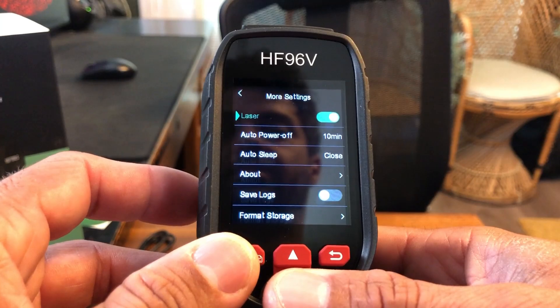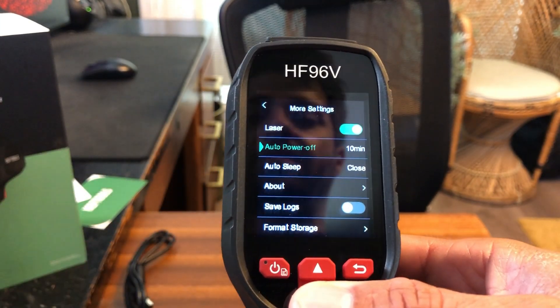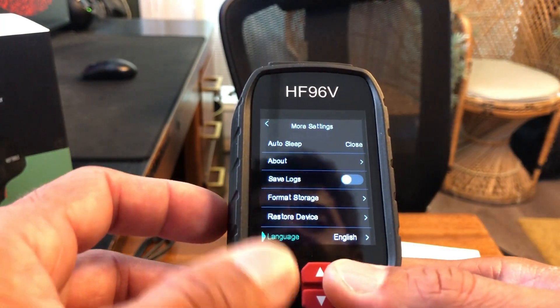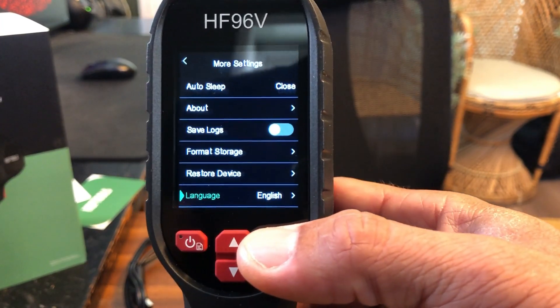And then in more settings there's just some other options like power off, auto sleep, saving the logs, formatting your storage, restarting the device, changing the language — all that fun stuff.